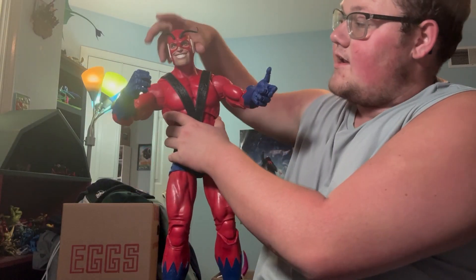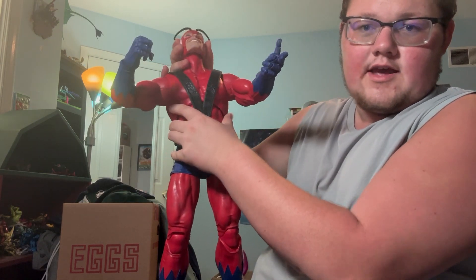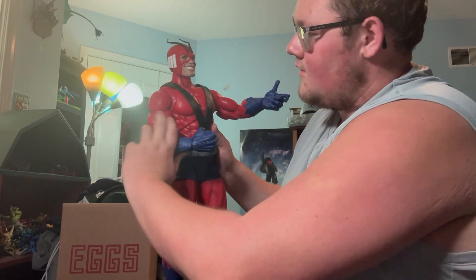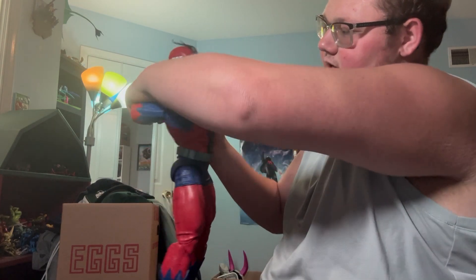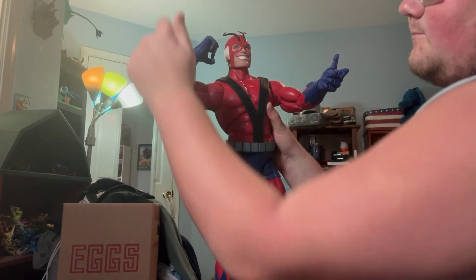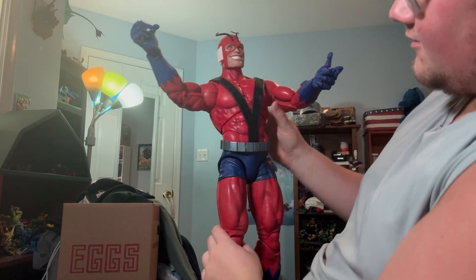On to articulation. Starting with the head — it's a ball joint at the neck: a little tilt, some back, some forward. The antennas move. The arms have 360 ratcheted rotation. There's a butterfly joint — not too much forward, I wish it was more. There's a swivel at the bicep. Double-jointed elbows — oh, they're ratcheted too. Then we'll come back to the hands.